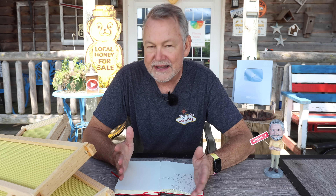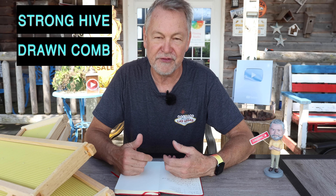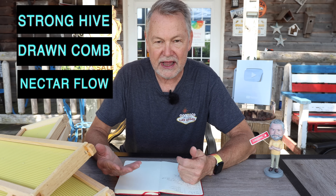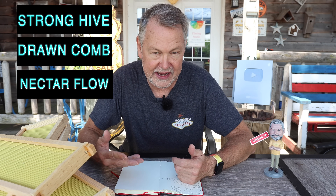Now I have some criteria that is necessary for me personally for bees to attempt this. Number one, we've got to select a very strong colony. Number two, they have to have all their combs already drawn out. They can't be working on some other stuff — they have to be ready to add wax to these new frames and not be in competition with other frames.